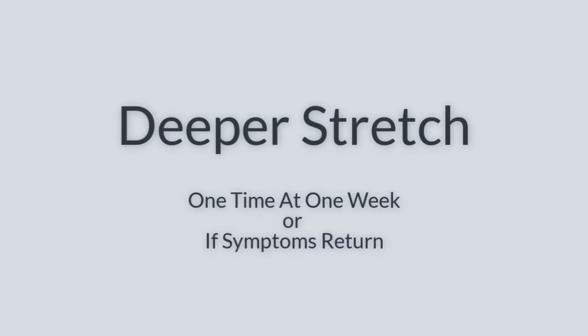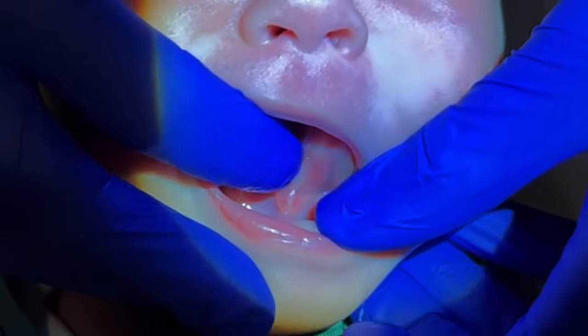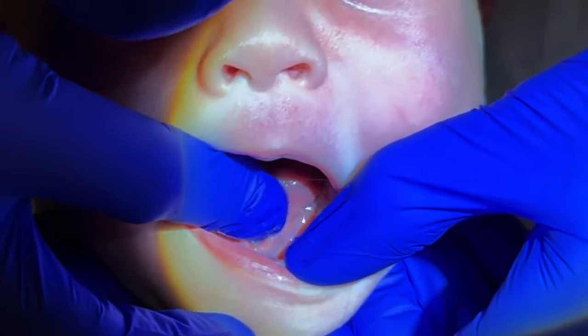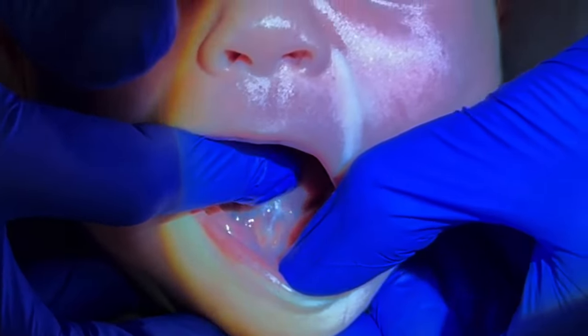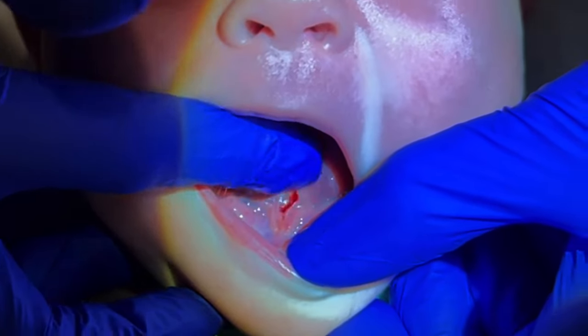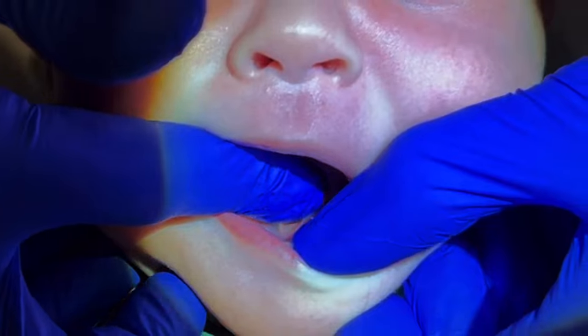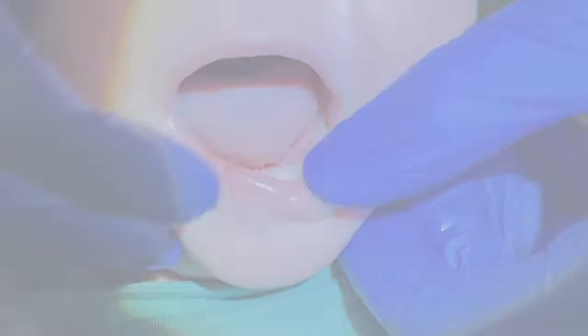Now a deeper stretch. If you don't come back for a follow-up at one week, do this. Or if symptoms come back at any point — so this is three weeks later, there's still a string there, it came back. I'm going to push down right on the string, just like a normal stretch but right in the middle. Notice it opened up some. Stroke it back a couple more times and you'll see it open up more. There will be a little bit of bleeding when you do this. Then it opened back up and restored the function of the tongue, and symptoms should improve afterward.